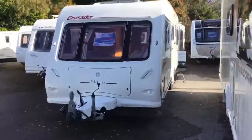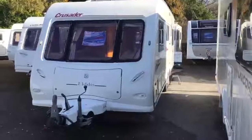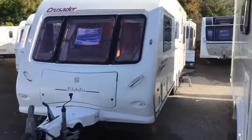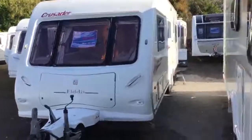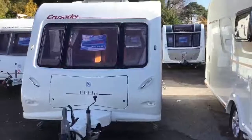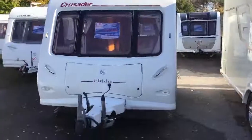That concludes our walk around today. I hope you found this video insightful. For a caravan that is 16 years old there are some signs of age, such as a couple of awning pole knocks on the side, but overall it really has been kept in good condition. So if this particular van is of interest to you, please do not hesitate to contact us at sales@winchestercaravans.com. Thank you.